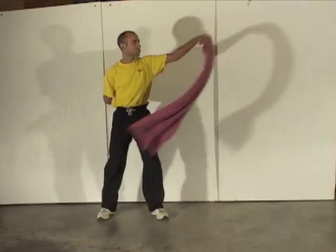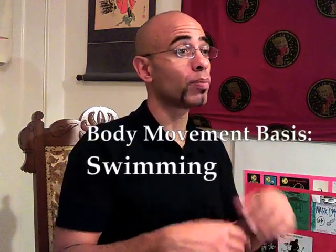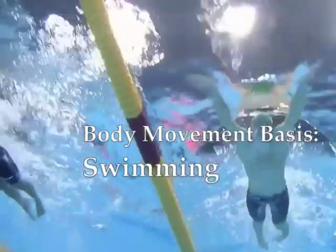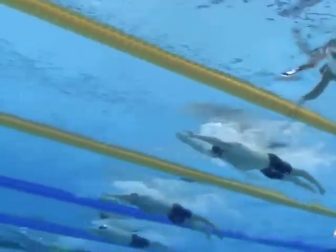We can also see this principle in action through the whipping motion of a towel. A towel has a pliable and fluid structure, which makes it a good object both to demonstrate and to practice the transfer of power. Total body opening and closing movement is also visible in the breaststroke from swimming, where arms and legs work in cooperative balance movements to move the swimmer through the water.